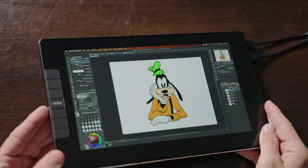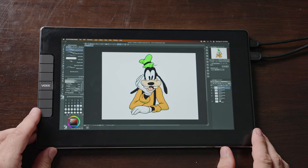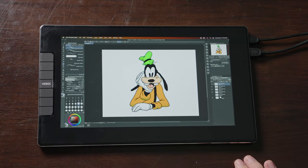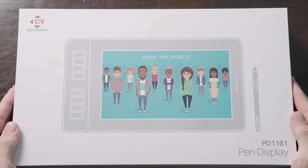However, for anyone who draws a lot and really needs a top quality display for commercial work, I would recommend spending a little bit more on some of the other displays. Next up, we have Gammon, which is the PD-1161 model.